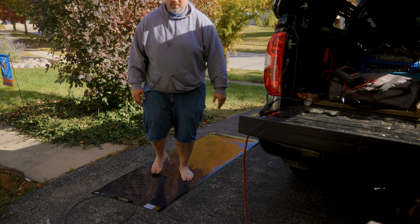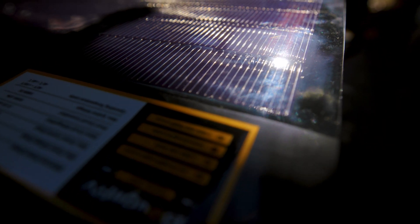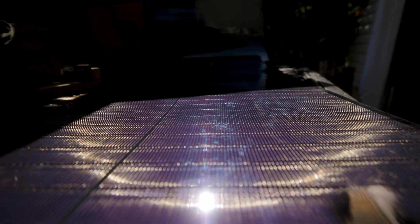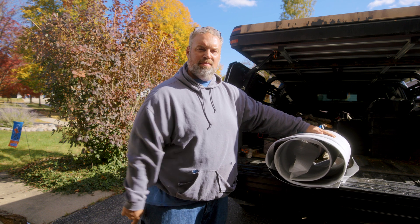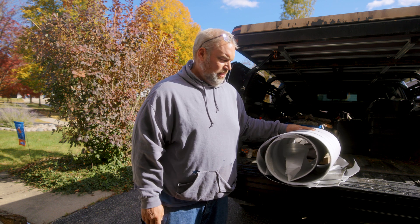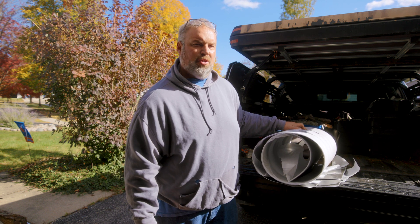Yep, that's right. You can walk on it. So this is how they come packaged, rolled up, in a box. I don't have the box anymore, but this is what it looks like. This is the 200 watt CIGS Yuma panel from Bouge RV.